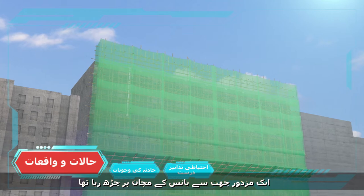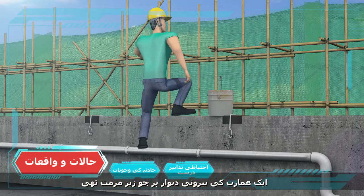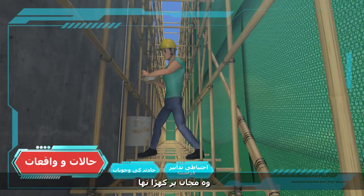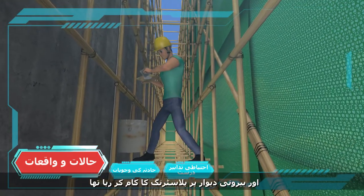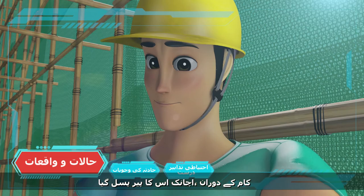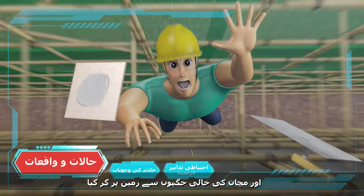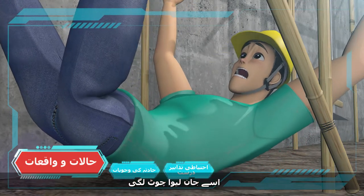A worker was climbing from the roof to a bamboo scaffold at the external wall of a building under renovation. He was standing on the scaffold and carried out plastering work to the external wall. During the work, he suddenly missed a step and fell through the voids of the scaffold to the ground. He sustained fatal injury.